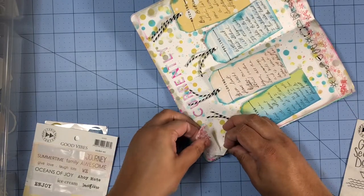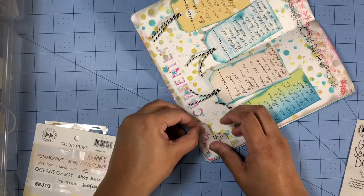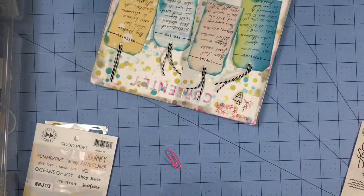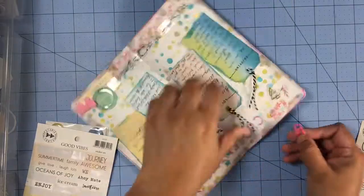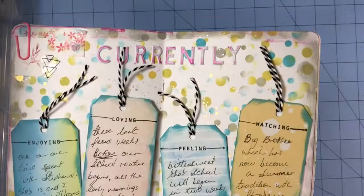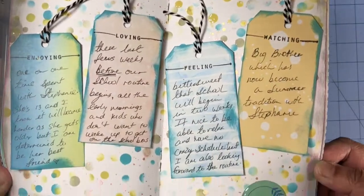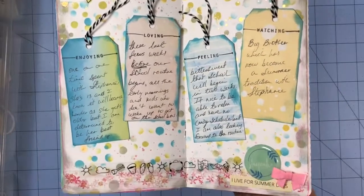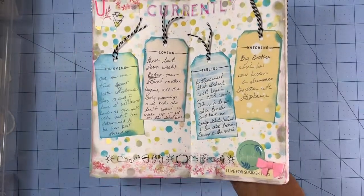That's pretty much it for this layout. I hope you guys enjoy this video and if you did please give me a thumbs up. I hope you consider subscribing today if you haven't already subscribed to my channel. Thank you guys for watching and until my next video, bye!